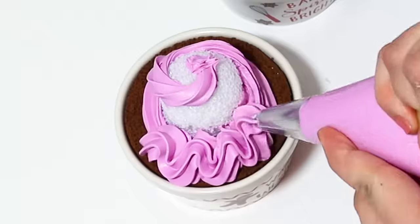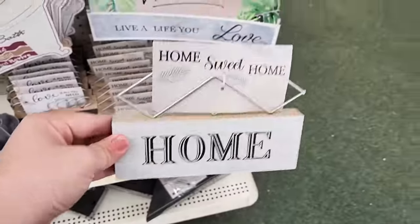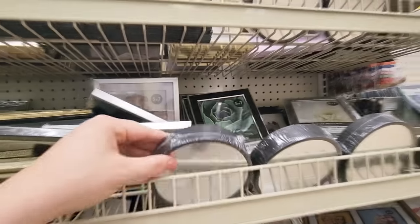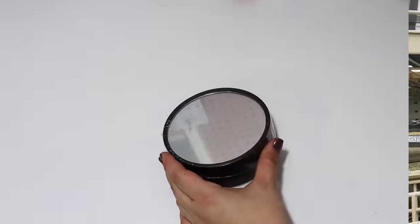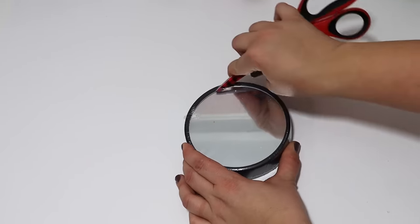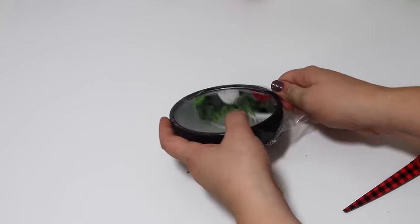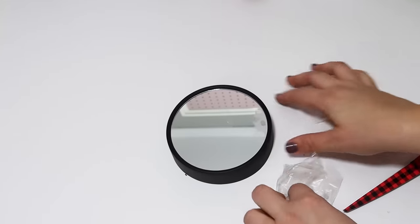Today we are running through the Dollar Tree and finding some fun pieces that we can make over into something beautiful without putting in a lot of work or a lot of time. You can grab these thick style mirrors to create some really fun sceneries that you can set out and decorate with. The first thing I'm going to do is grab a snowman from the Dollar Tree as well as a tree to glue down on here to create a fun Christmas scene.